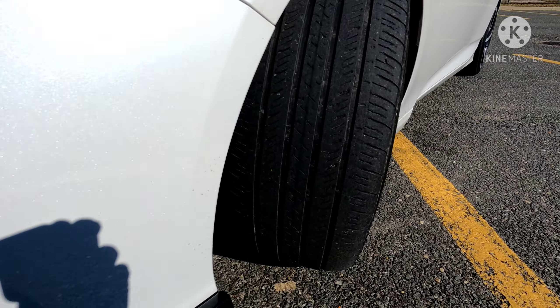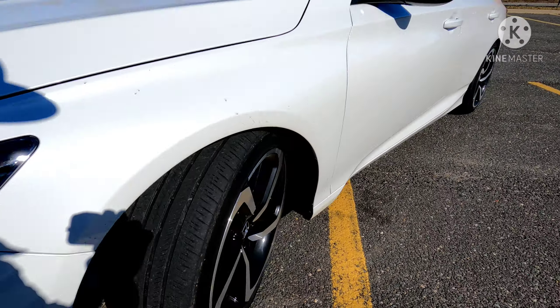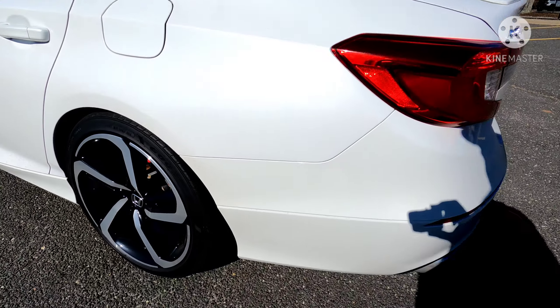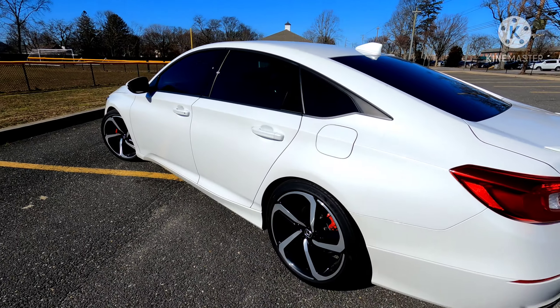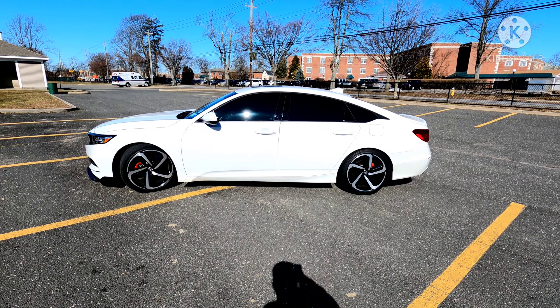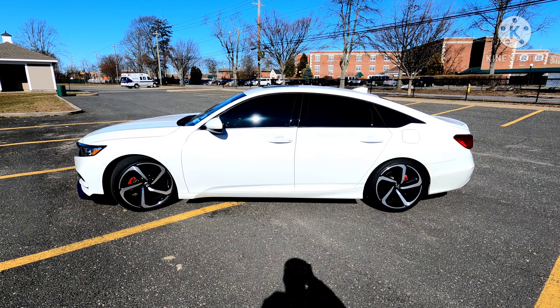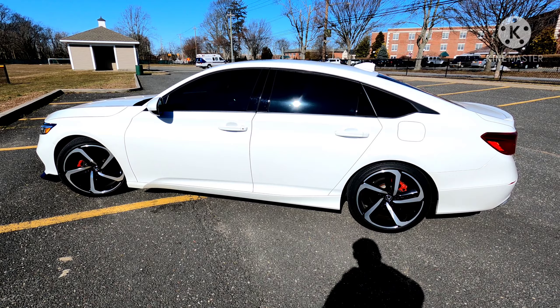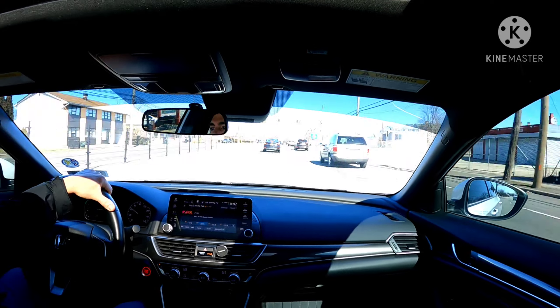Hey guys, welcome back to the channel. Today we're finally going to be getting rid of these terrible OEM Goodyears. They have about 22,000 miles on them and they're pretty shot — the rears are worse because they used to be in the front. We're going to be replacing them with some ultra high performance all seasons. The rear is pretty much done so I'm on my way to the shop right now to get them installed.